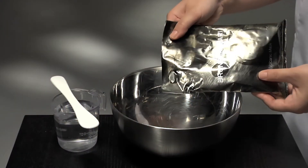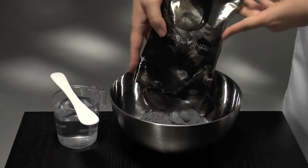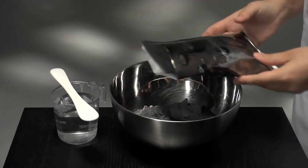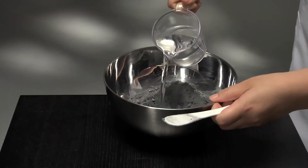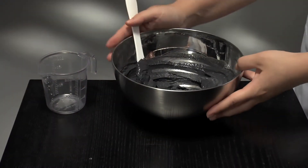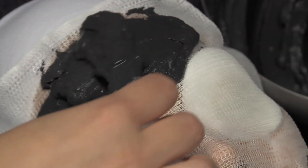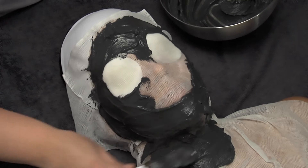Due to the characteristics of the mask, it is necessary to prepare it all at the very moment of its application. Mix a full sachet — 220g of powder with 175ml of water at 20 degrees Celsius — until you obtain a homogeneous mixture. Apply on the face and neck with a spatula. Do not cover eyes and mouth.